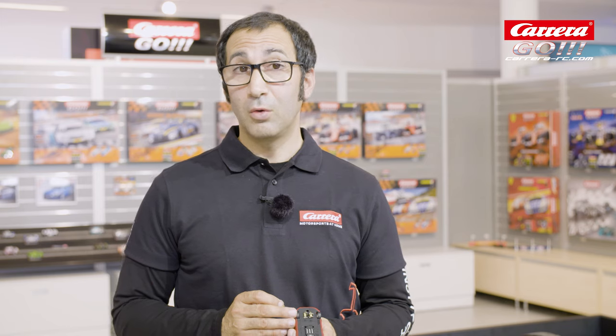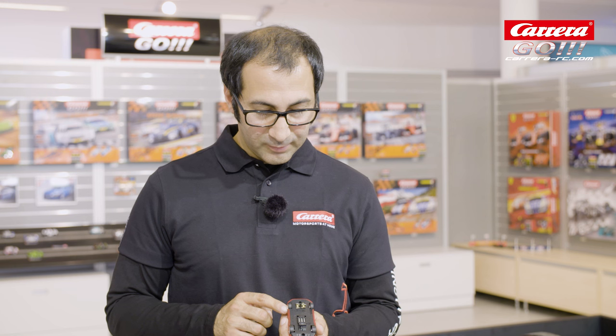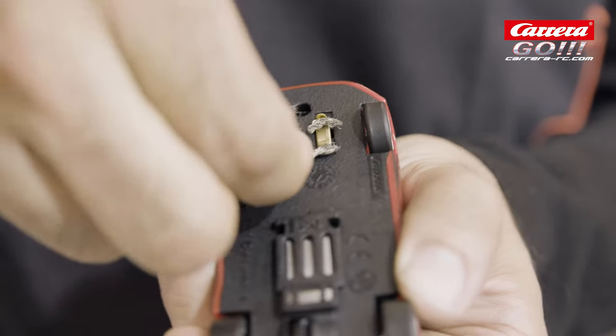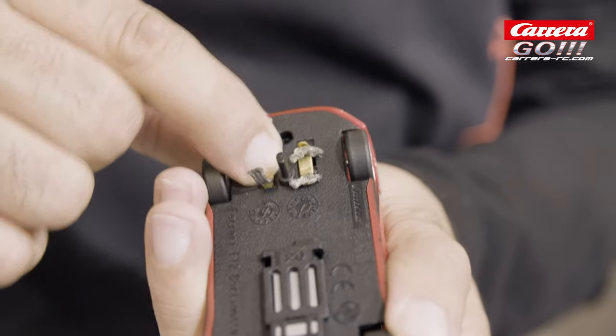It is important that you replace your old and worn contact brushes, especially when they look like these ones. To replace them you just have to pull them out and stick the new ones in. And that's it.